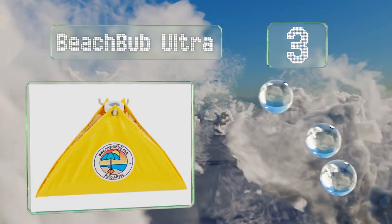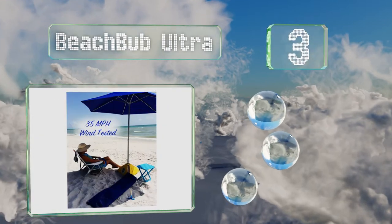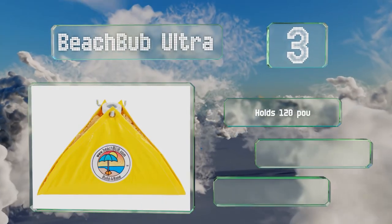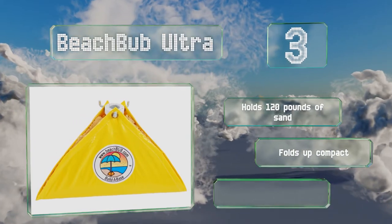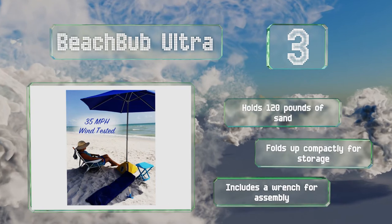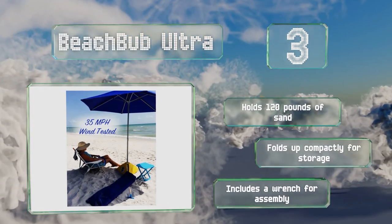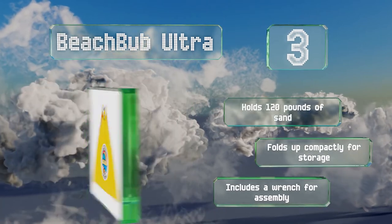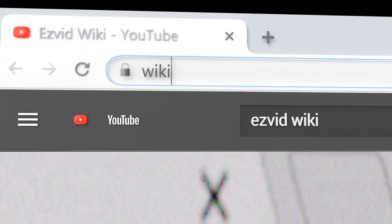Nearing the top of our list at number three, since it's backed by a recommendation from the American Lifeguard Association, you can feel good about purchasing the Beach Bub Ultra. Its reinforced tarps are attached to metal hooks on the base, so there's no need for a strap, and it's guaranteed to accommodate any pole size. It holds 120 pounds of sand and folds up compactly for storage. It includes a wrench for assembly.